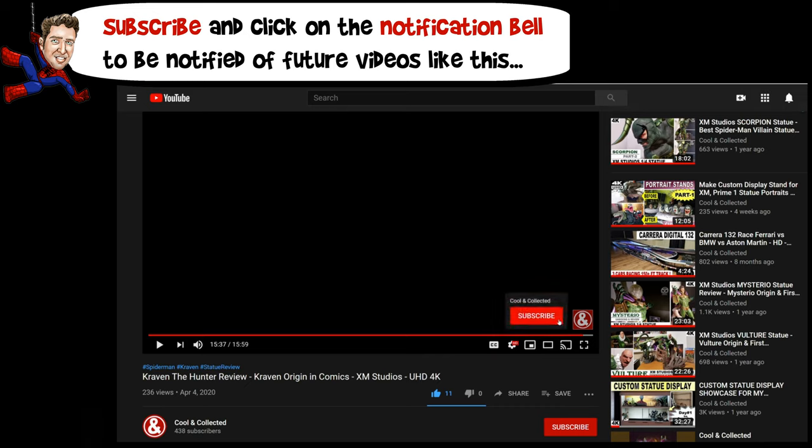Hey, if you liked this video, don't forget to subscribe and hit the notification bell, just like this.